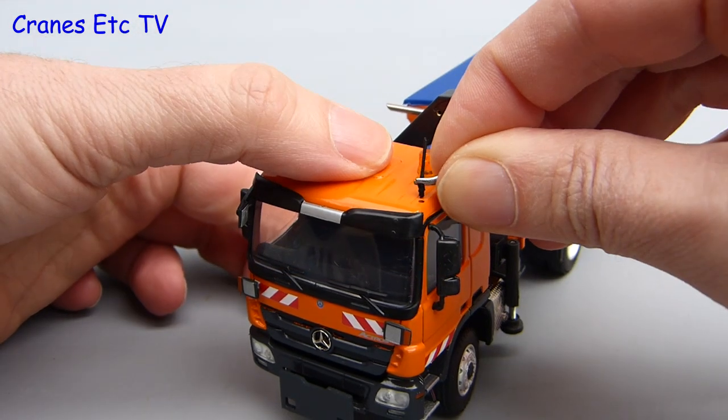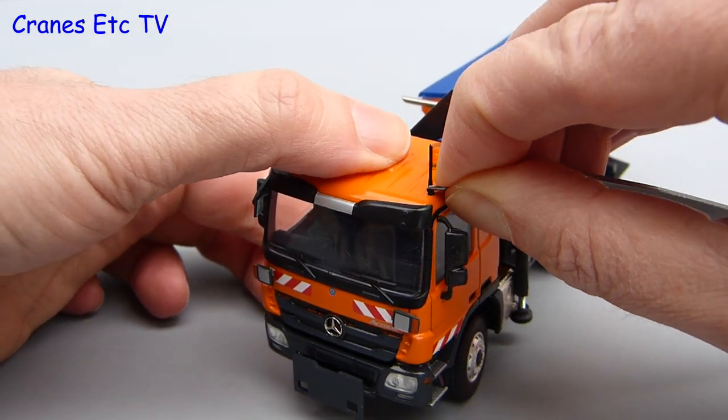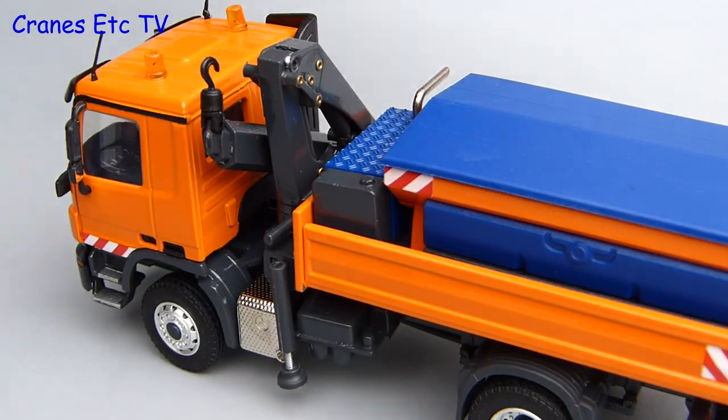Next to fit are the roof aerials. Because they're made of soft plastic and the holes are tight, it's best to use a pair of tweezers to force the aerials in. Another small part to fit is the hook, which fits onto the end of the loading crane.